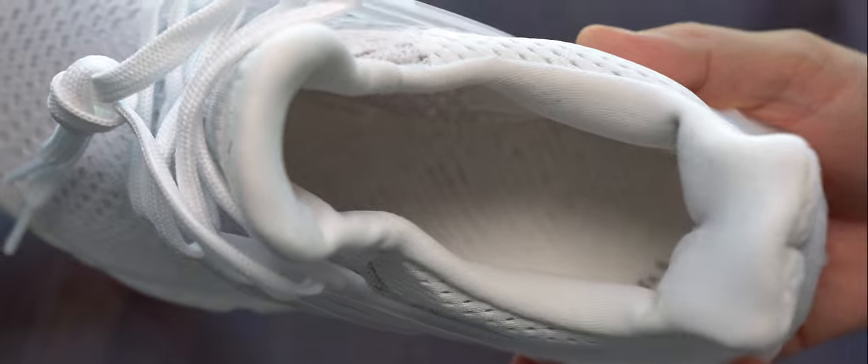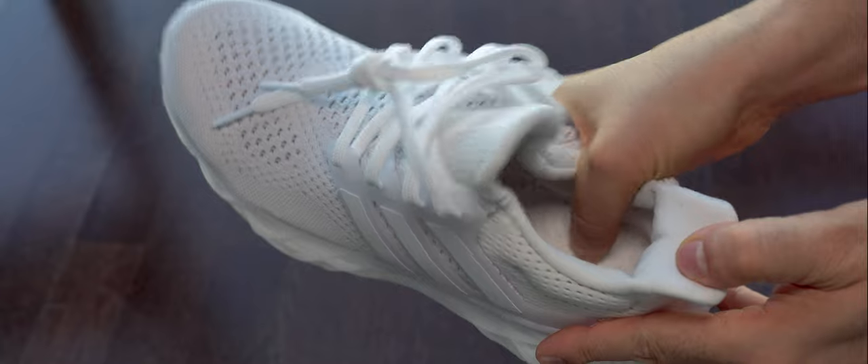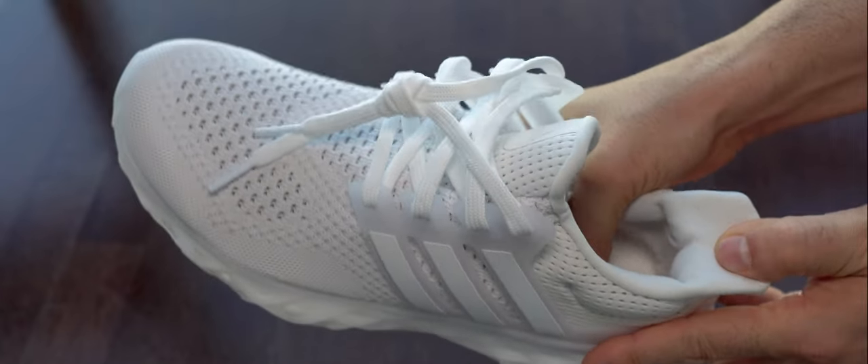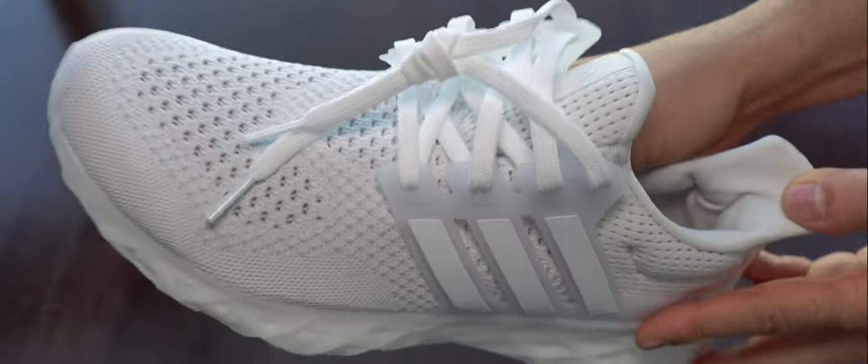In this shot we can see the footbed - it has a thick layer of nylon that covers the boost material. I wish that layer wasn't there because it's just making them a bit more rigid than they would otherwise be.